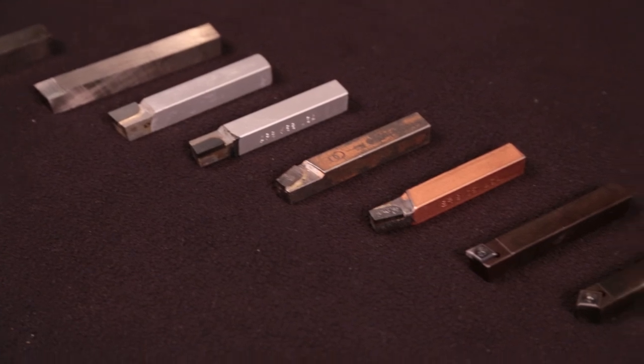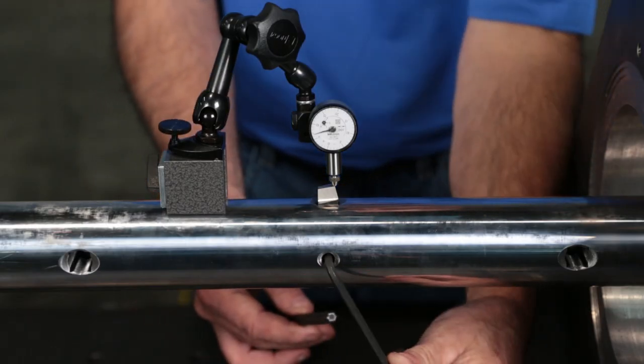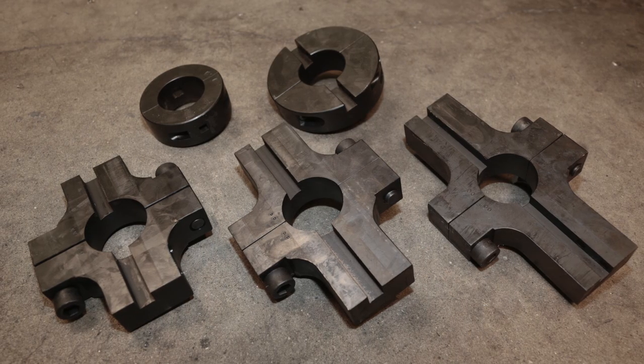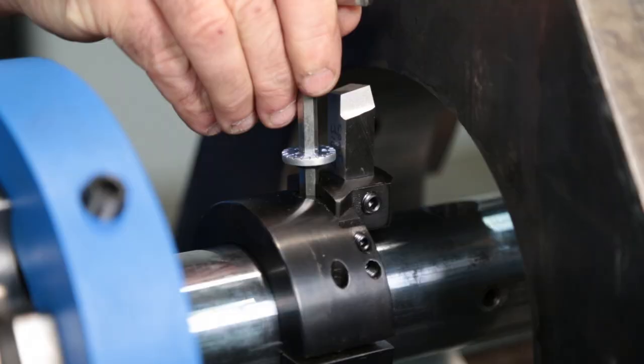Tool bits are available in high speed steel or carbide. Place a cutting tool in the tooling hole, or use a tool head for larger bores. The BB5000 has a boring range of 2.5 to 24 inches.